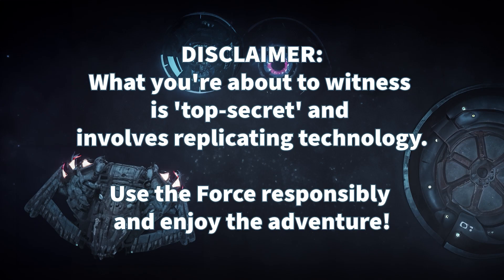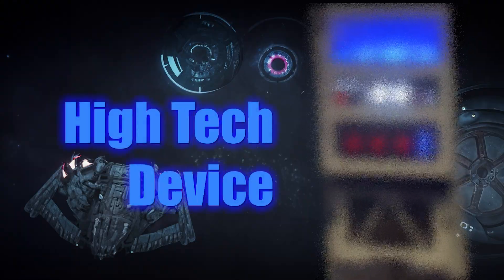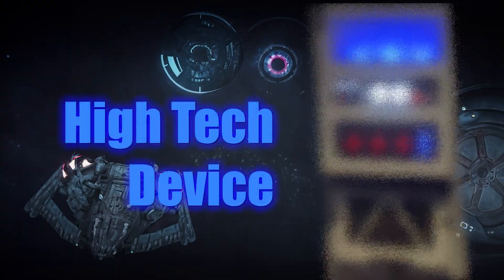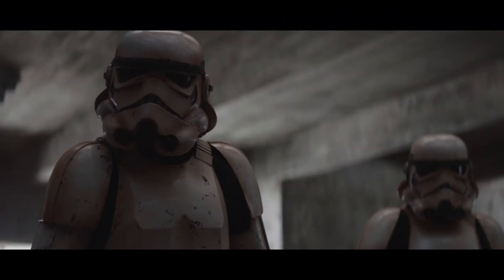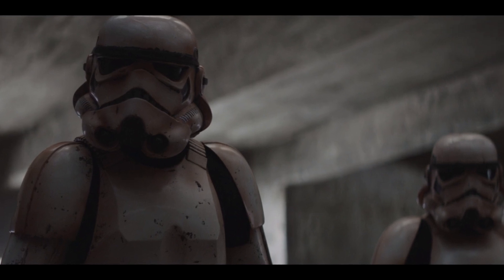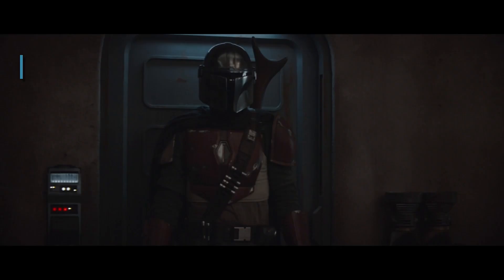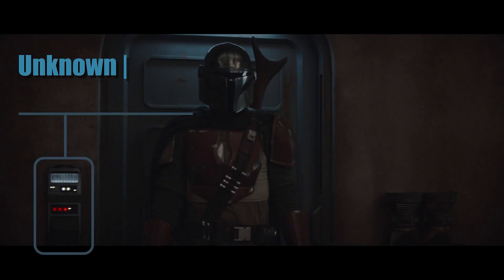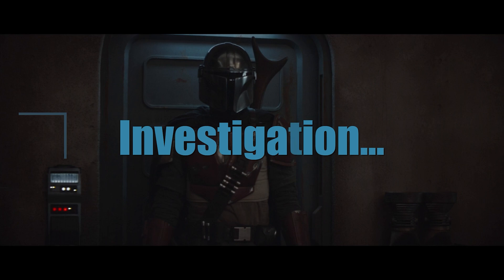Everything you're about to see is top secret. This is all about replicating a Star Wars Empire's high-tech device. In the Mandalorian series, Mando meets with an enigmatic client with connections to the former Galactic Empire to accept an under-the-table commission. When he enters the room, there is something on the wall next to the door entry that caught my attention. This device may be the key that gives meaning to the whole series. It's now time to investigate.